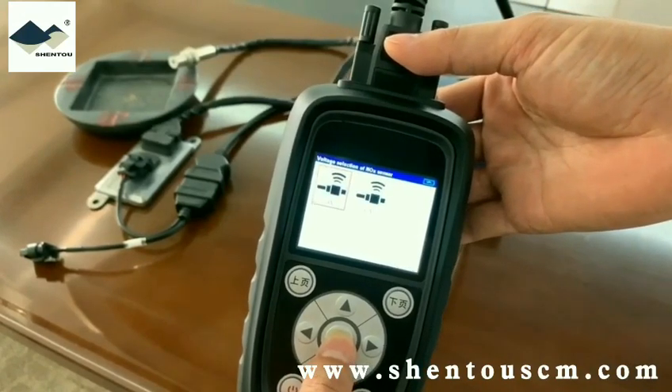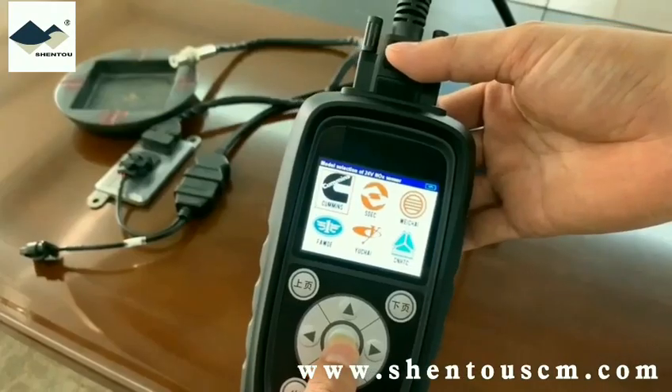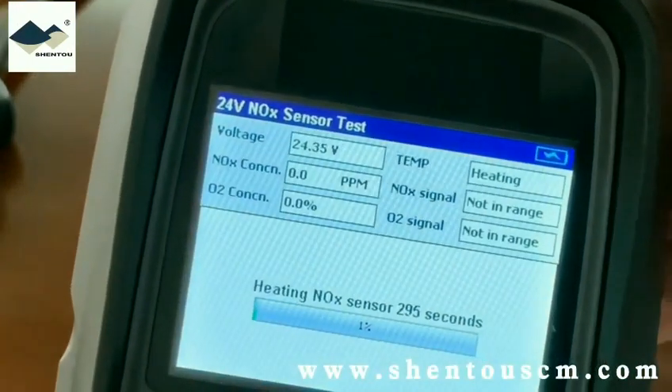Of course, you can also try NOG concentration monitoring and NOG concentration simulation when you connect the analyzer to the vehicle. Note that you need to wait around five minutes before it enters working condition.